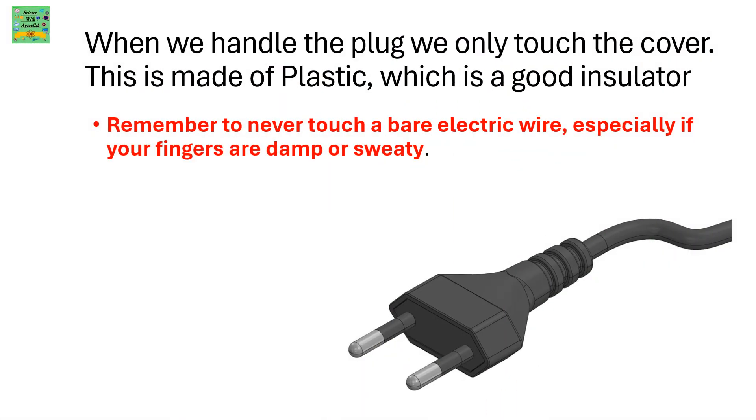When we handle the plug we only touch the cover. This is made of plastic, which is a good insulator. Remember to never touch a bare electric wire, especially if your fingers are damp or sweaty.